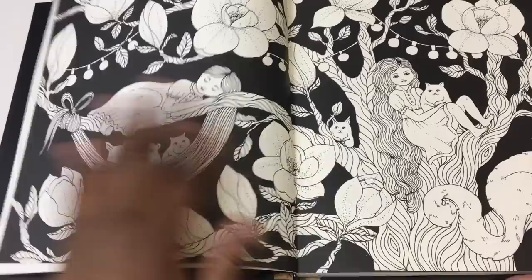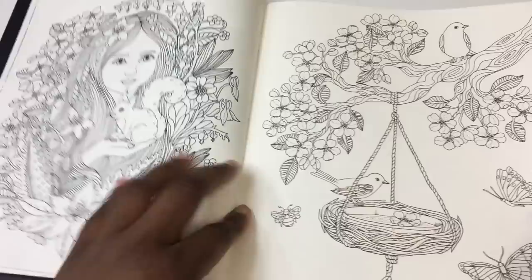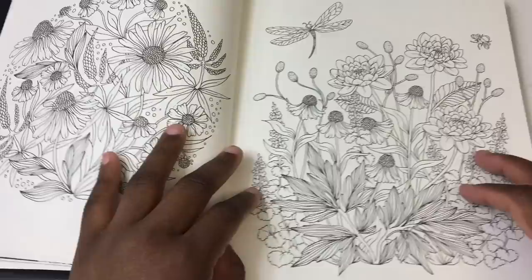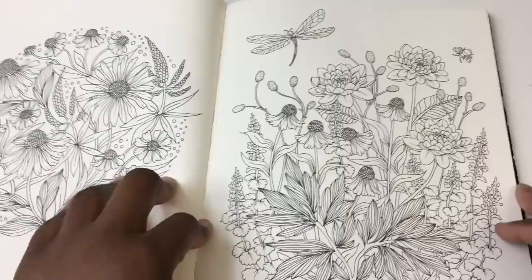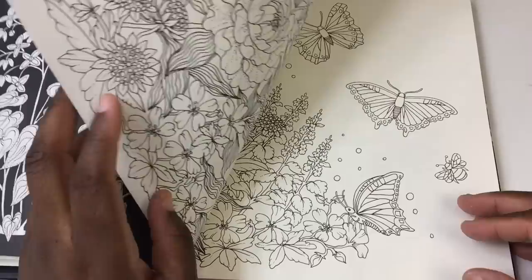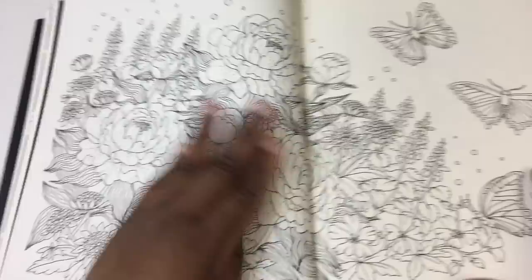I've seen other people work around it and do a really good job. There are some human figures here. In the back she does give you a listing of the flowers used, but I found that somewhat useless because the pages don't have page numbers. This is one of the things you could do with a single-sided book — have the picture on one side and a description on the back.